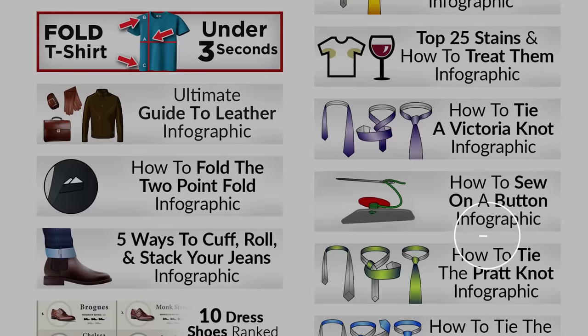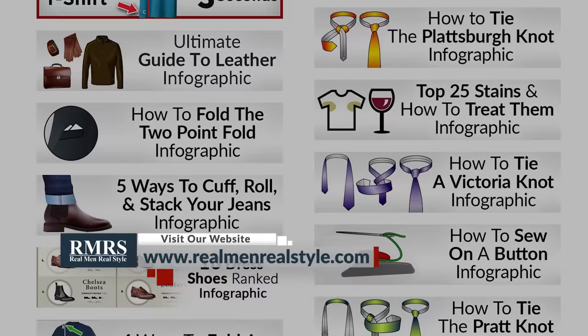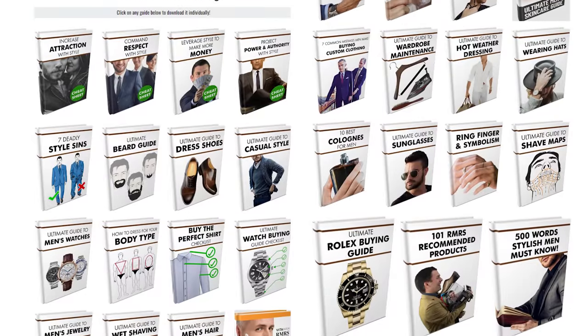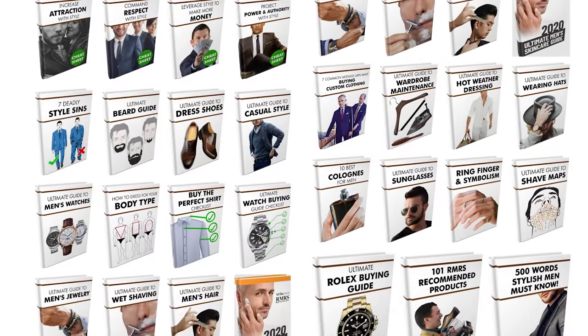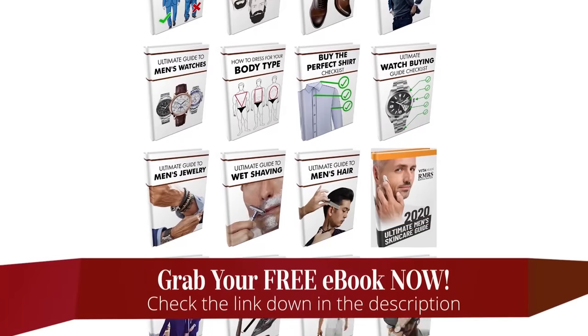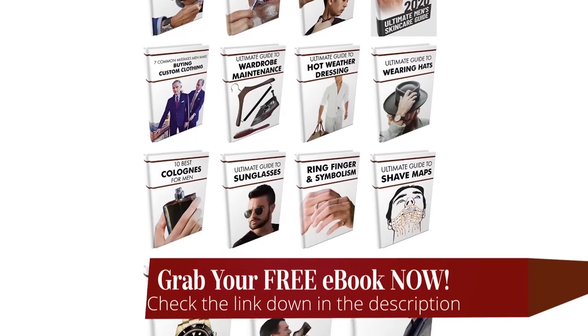Over at my website, realmenrealstyle.com, I've got tons of free infographics and ebooks covering everything from socks to how to dress in casual weather to understanding sunglasses. I will warn you — I do pull ebooks down periodically as I update and improve them, so use the link in the description to see what's available and grab them right now.